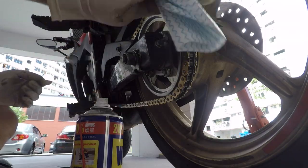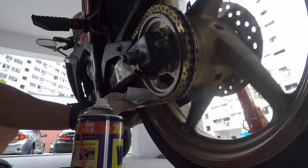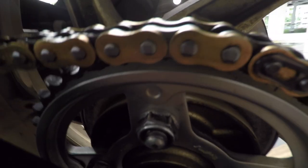After you're done cleaning the chain, use a clean cloth to wipe down the remaining kerosene, WD40, or any chain cleaner before applying lube. This is what your chain should look like after a good cleaning — bright, shiny, and looking as good as new.